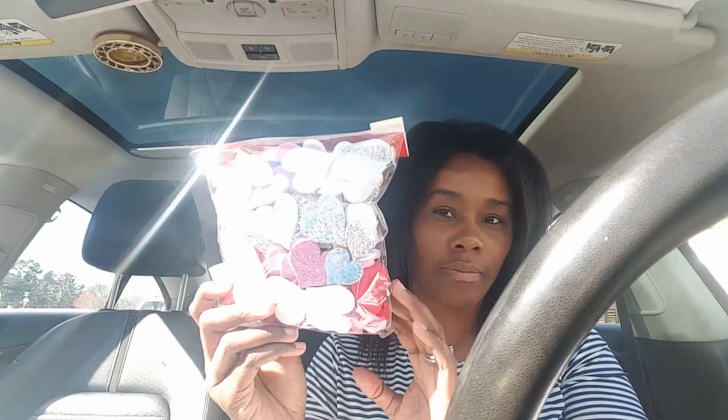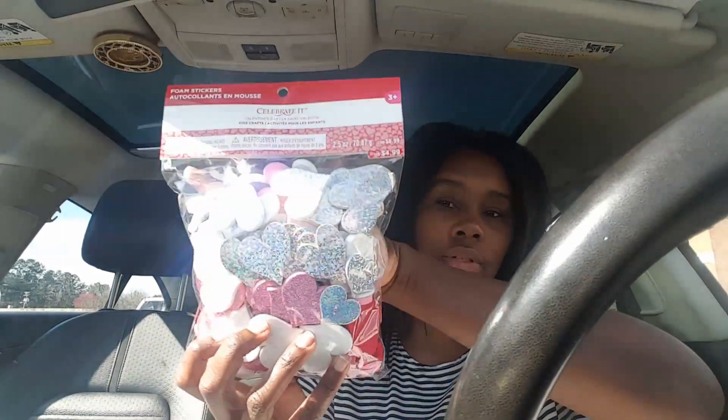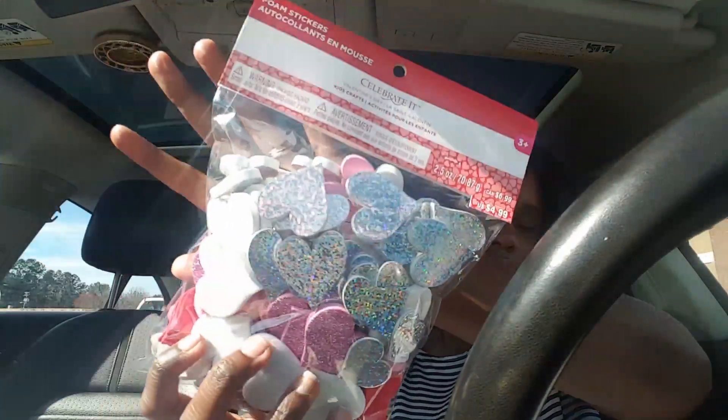I got these foam stickers by Celebrate It and these stickers are super cute — they have holographic glitter and all kinds of stickers in there. I'm going to use them to make some paper clips and possibly sell them on Etsy, so stay tuned for that.